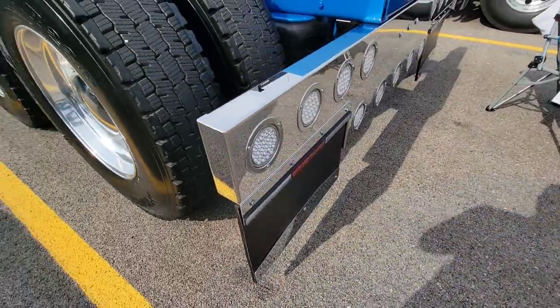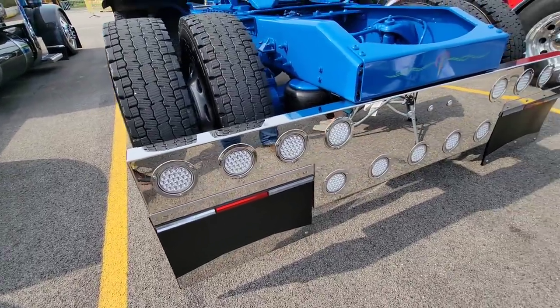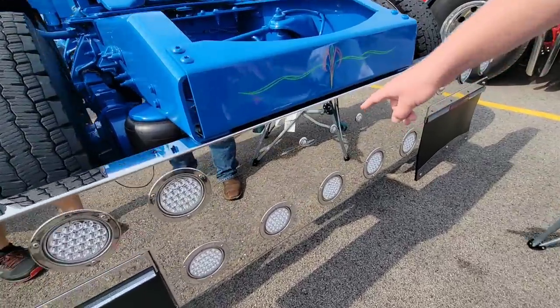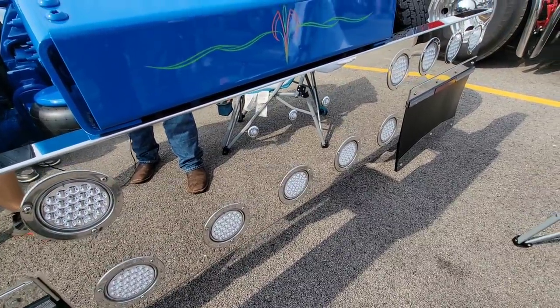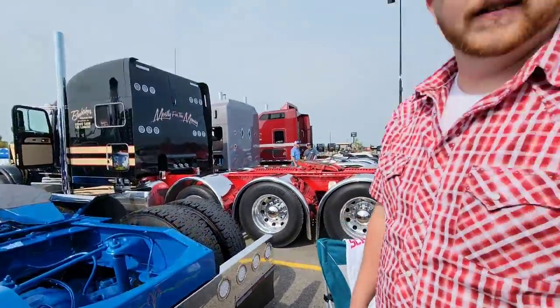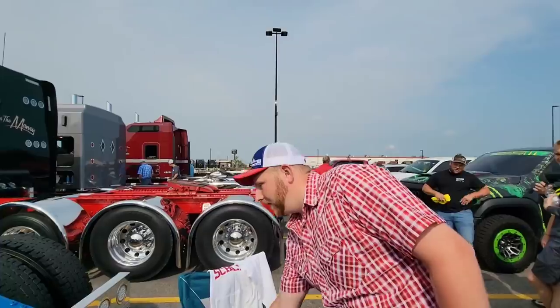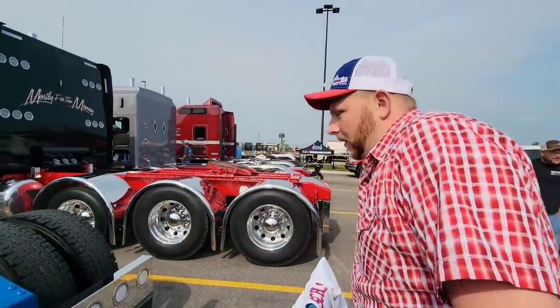Iowa Customs light bar — that's a relatively common light bar a lot of people use. What I did to change it up a little bit is I put three lights in the middle. They're just regular red clearance lights, but when I put it in reverse, they change to white. So you've got the dual function going on.